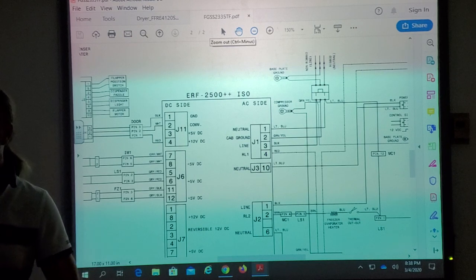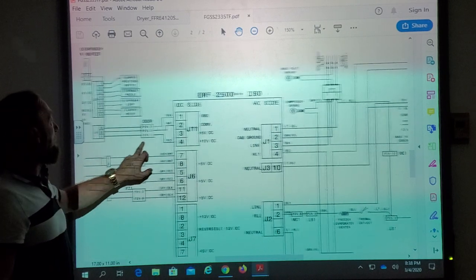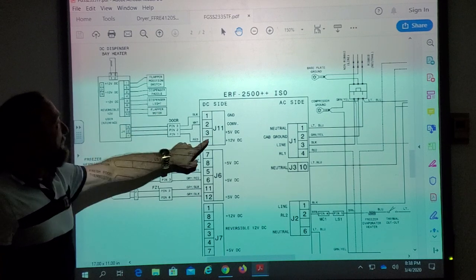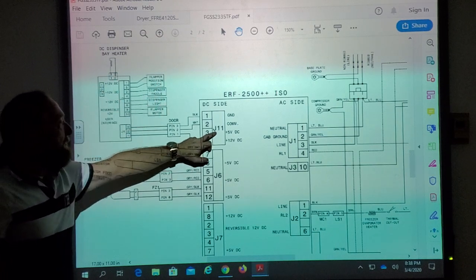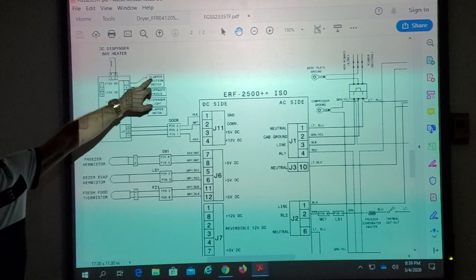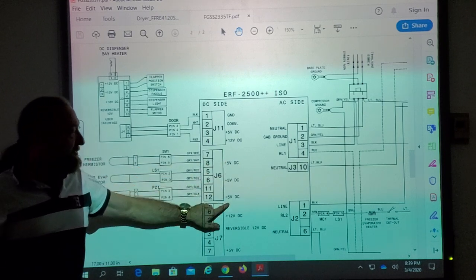The voltages on the DC side are 5 volts and 12 volts DC. Why two different voltages? Different components require different power. A lot of times the lower voltage will be for the LEDs. But we also have a flapper motor, dispenser light, dispenser panel, flapper position switch, and a heater. So 5 volts may be the LED lighting and 12 volts goes to motors and other components within the dispenser. The thermistors are all 5 volts DC.